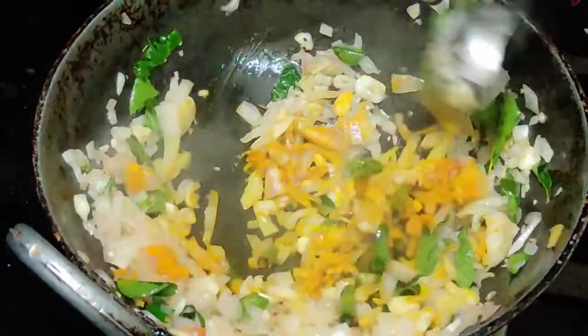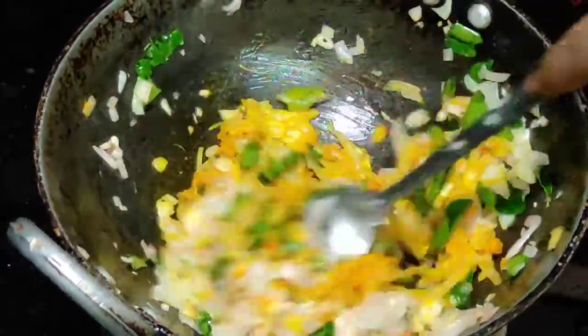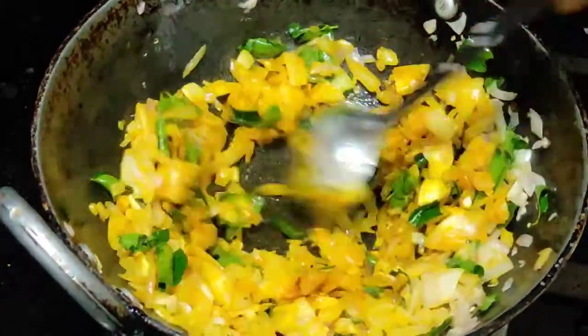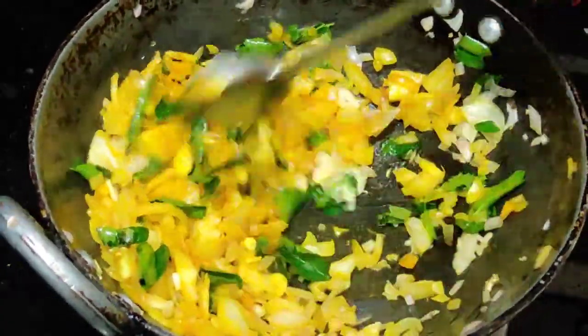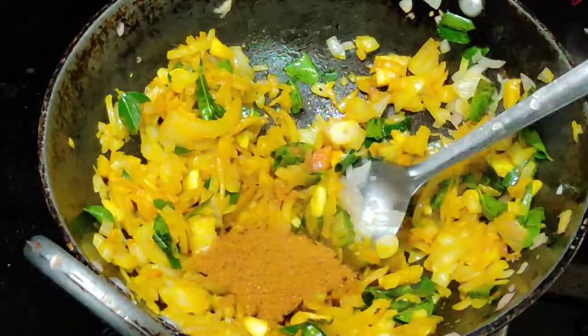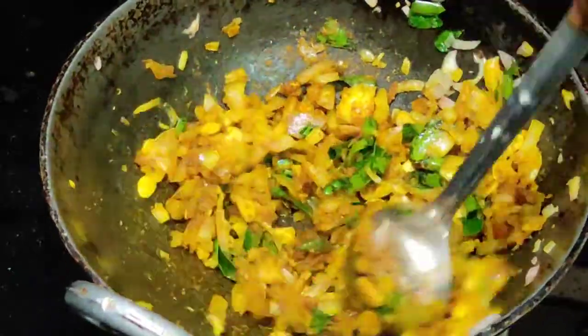We will add a bit of ketchup. The smell will be a little bit of new flavor. Then we will add the spices. We add some sour cream in the garam masala. Let's add the apple and the toast.